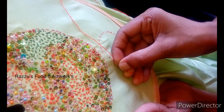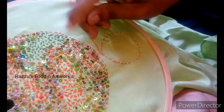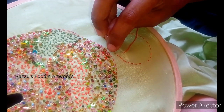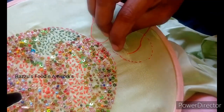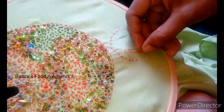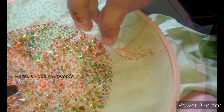We have to create a round shape with a plain stitch. Then we have to use a criss-cross shape. We have to use a design for a model. I'm doing the same thing as I am doing here.